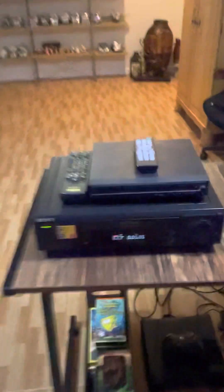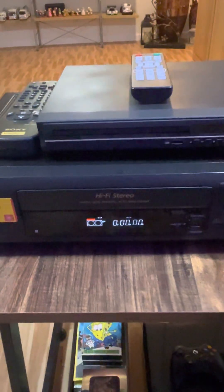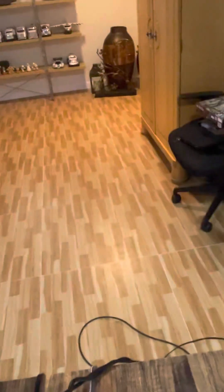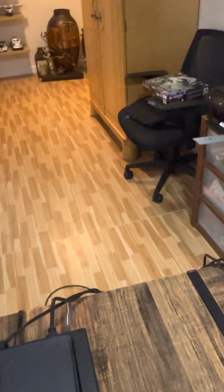Alright, then you just click eject. You can see it ejecting right here. Now I'm going to test another tape — let me just put this back. It's a little hard to hold the camera, so don't worry, everything's under control.